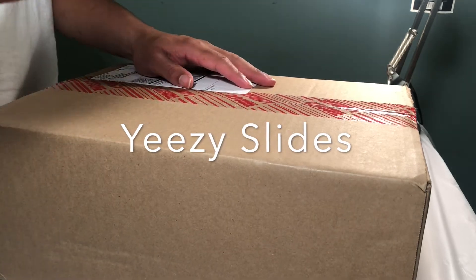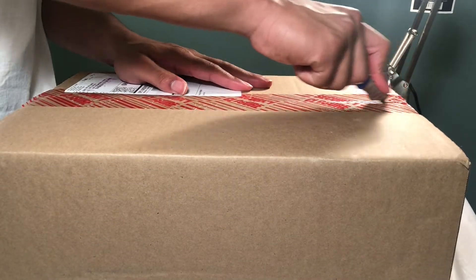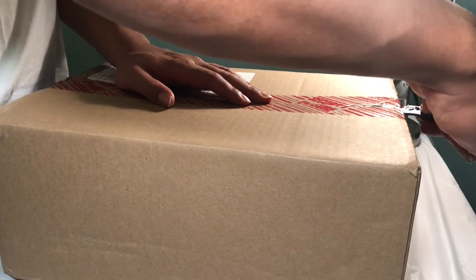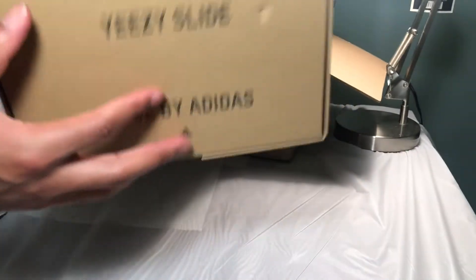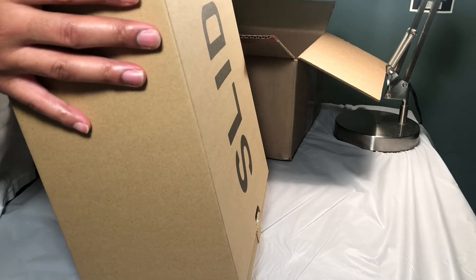Peace. All right, unboxing. What these is? I think these — yeah, these are Yeezy flip-flops. Yeezy slides, excuse me. Same box as regular 350 bucks, size 12.